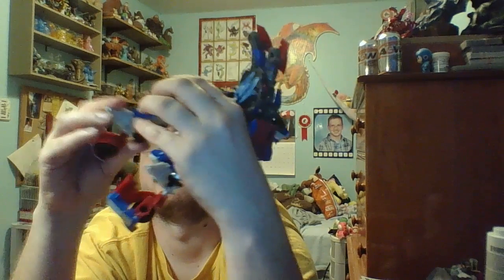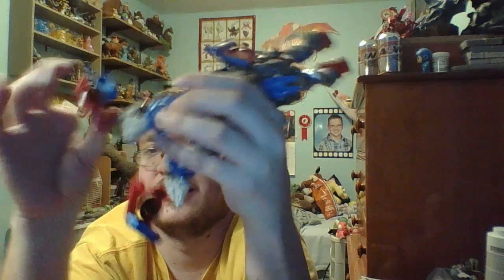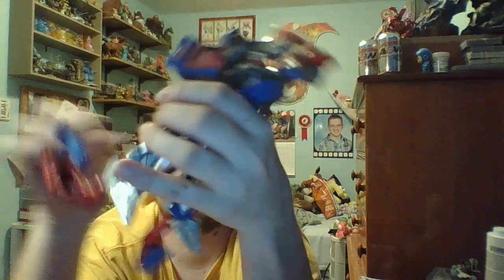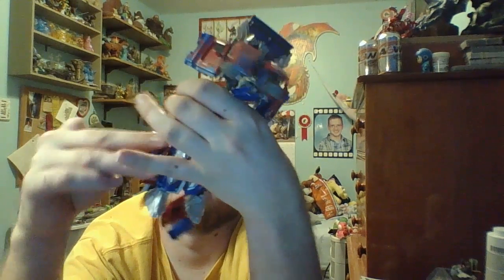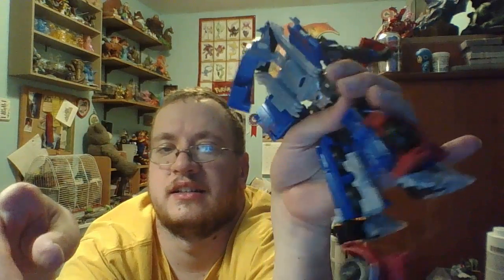Right, I had it spun around the wrong way. And then unpeg the grill from either side. Let's peg it into the side of the leg. And the grill just goes along the back of the leg, like so.